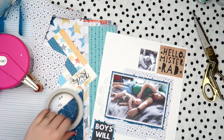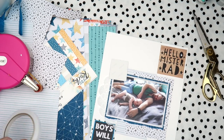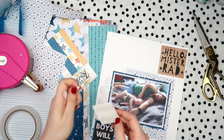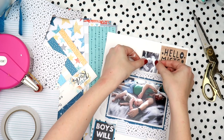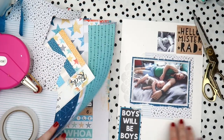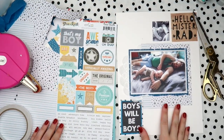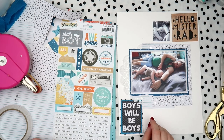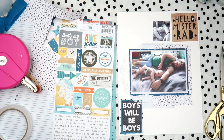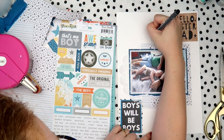I do contradict everything I just said in the top right-hand corner with the 'Hello Mr. Rad' piece - but the reason I did that is because it has a wood grain and already has a built-in texture to it. I know it's silly, it doesn't totally make sense, but it worked on this page.